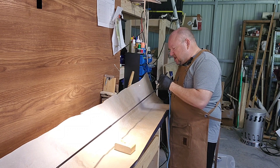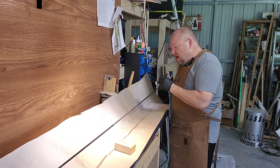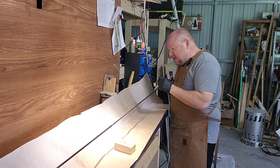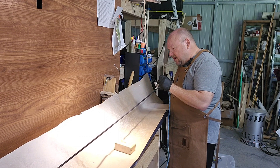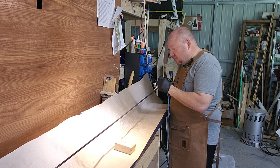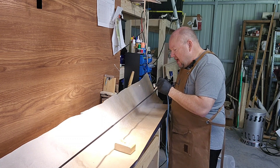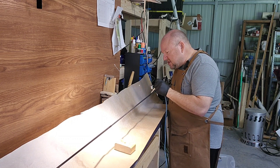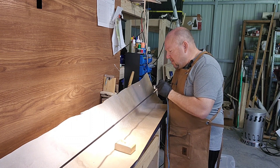Generally, I cannot say enough good things about American made — I do not know of a bad American made blank. The Winston blanks are top-notch, the North Fork Composites are top-notch. Even the blanks you get from Mud Hole — the native blanks — I've made several rods out of those. They are very cost effective, and if you are learning or wanting to learn how to build your own rod, that is a place to start.